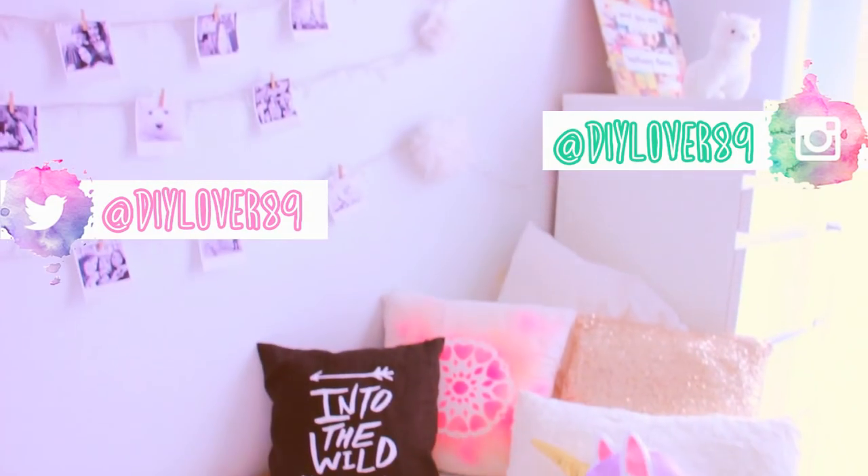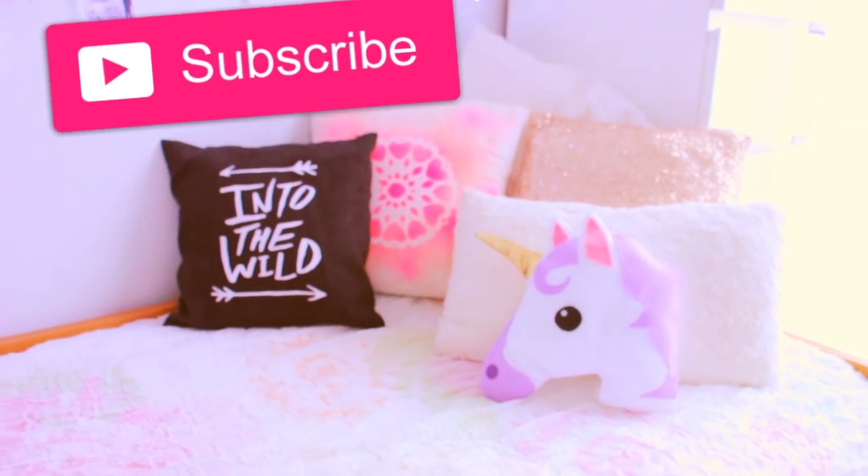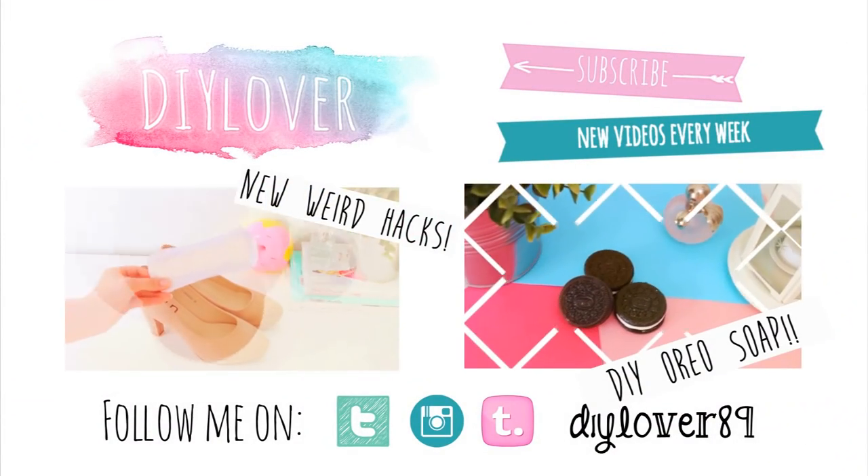Thumbs up if you liked it, and don't forget to subscribe if this is your first time here. Thank you so much for watching, and I'll talk to you next time. Bye!